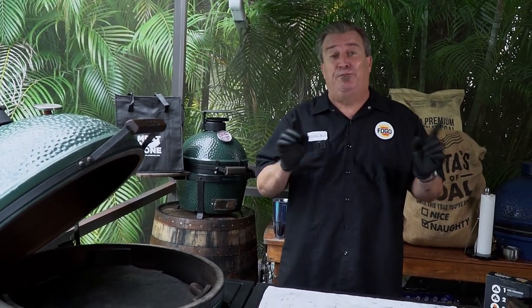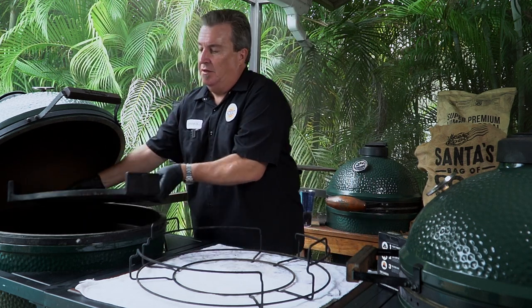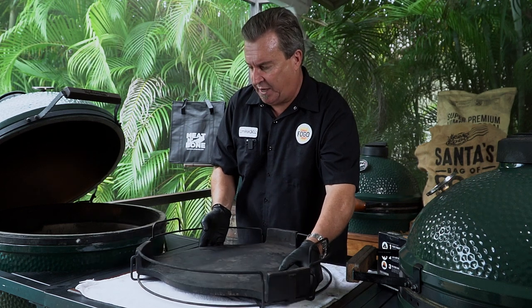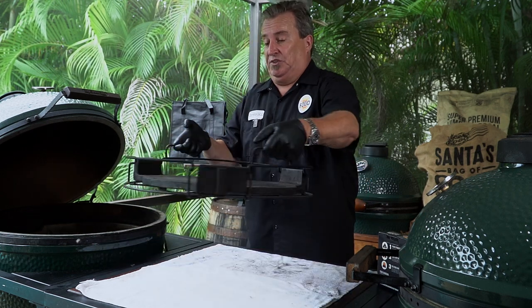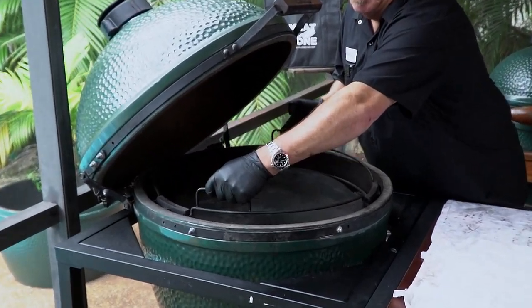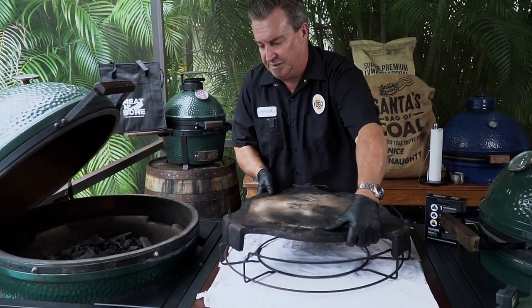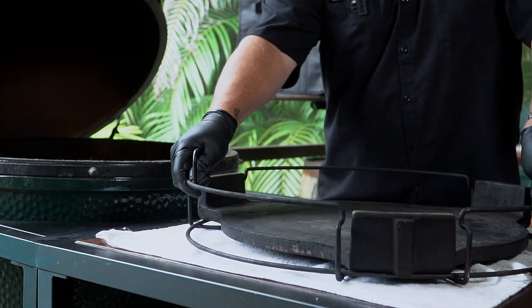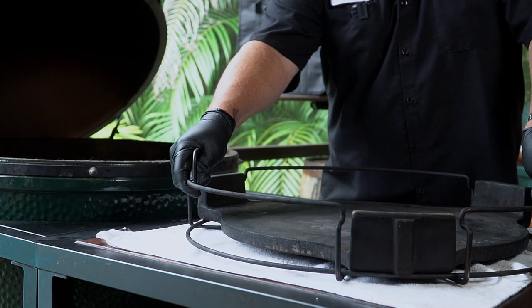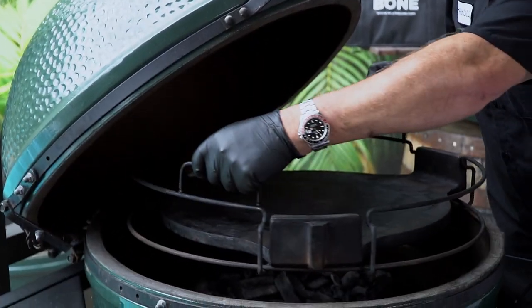Big Green Egg has accessories upon accessories — they even have eggcessories for your accessories. My favorite one is the convector basket. What it does is it eliminates me having to handle the convector by hand. It takes all the guesswork and the danger of dropping it out of it. You just set it right down in there; it's got grooves where it can sit. You can handle it with super ease and load it in with no problem. You can use it with the legs up, or if you're so inclined, legs down — it fits right in. The convector basket actually comes with the expander system, but you can also buy it by itself.